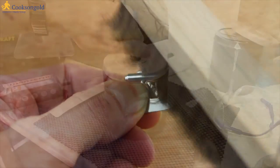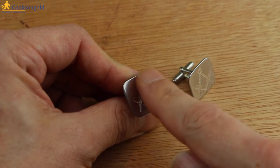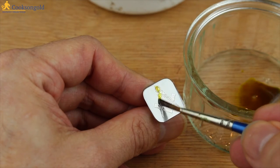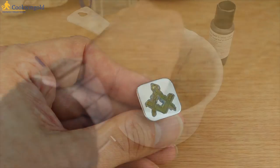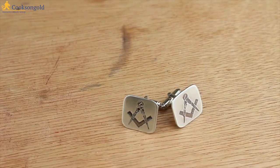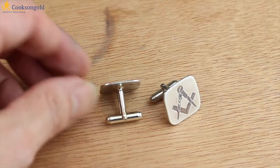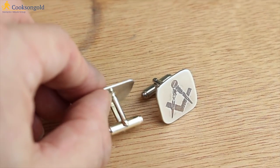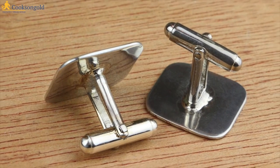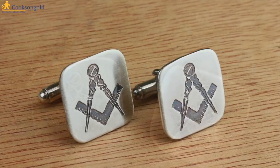Just a quick brush up with a brass brush, or if you've got a tumbler, give them half an hour or so and you're done. Now I'm going to oxidise these with liver of sulphur, but I don't want everything to go black, so I'm applying it carefully with a paint brush. When it's dark enough, rinse off and finish with a buffing pad for a nice satin finish. From start to finish these have taken me about an hour, including the etching process, and they've only cost a few pounds to make — solid silver, heavyweight cufflinks. What would you pay for these in a high street jeweller's? And of course, you don't have to just stop at cufflinks — how about a matching tie clip, lapel pin or a money clip? All very easy to do with the right fittings.